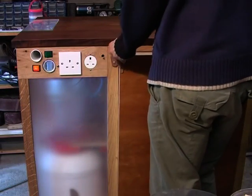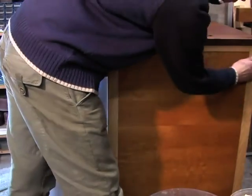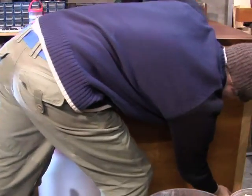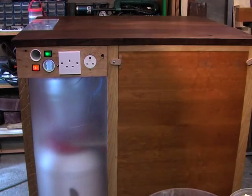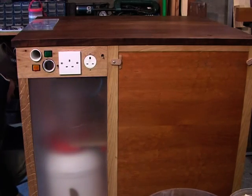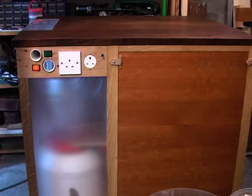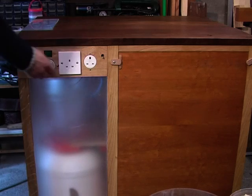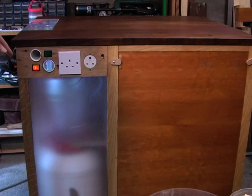They don't need to go in that much, and they've got a seal on the back as you can see. Here we go — this is both of them running now with the door shut. That's a lot quieter. The only real noise is the sucking coming through, and running both of them is hardly any louder.